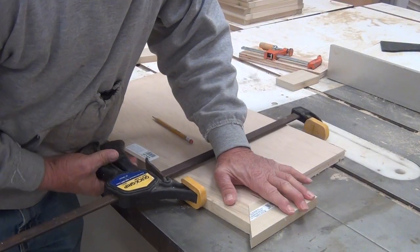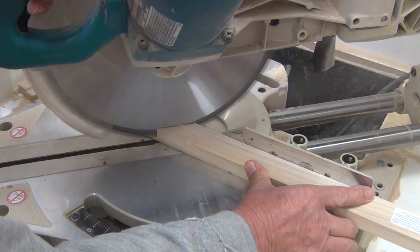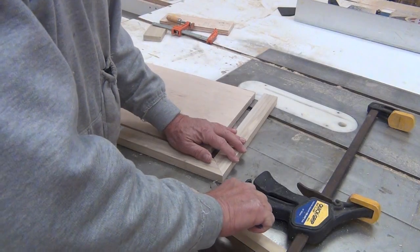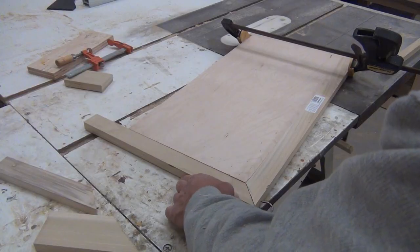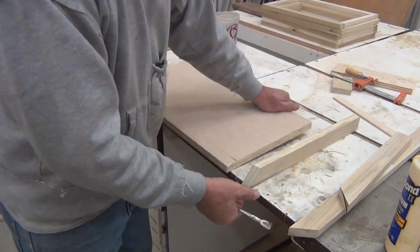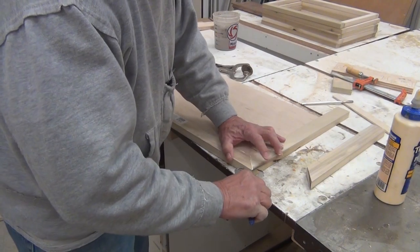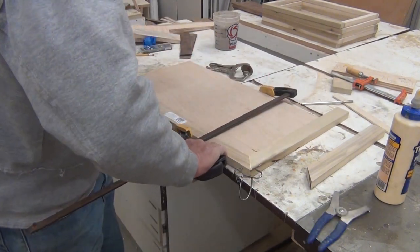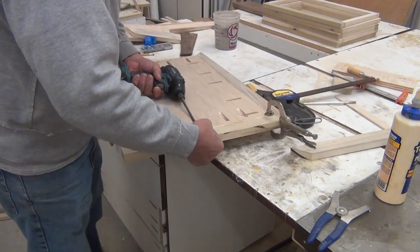Once the case was done, I started on the bottom. I wrapped my plywood with solid wood so that I could come back and use a router on it and get a nice profile. Glued it all together and clamped it. And yes, I used pocket screws.